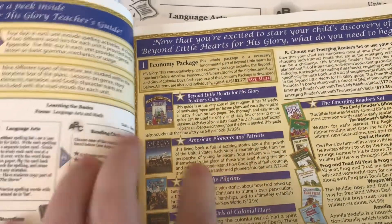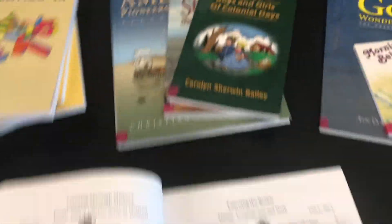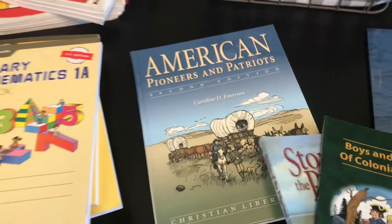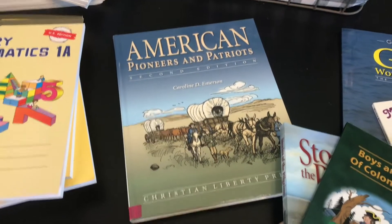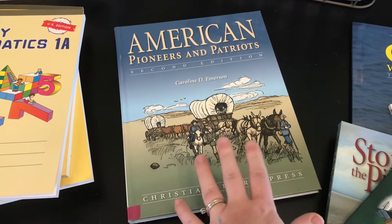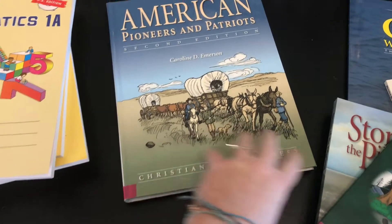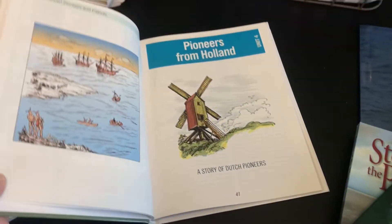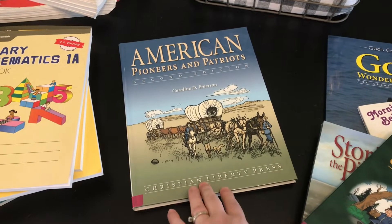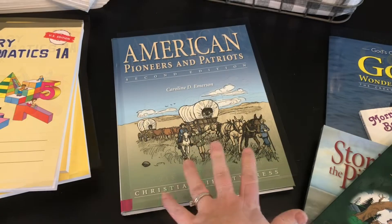When you order this, you'll see the economy package, and the economy package includes these history books — they are the spine of this program. You've got American Pioneers and Patriots. I love this book — it's one of my favorite history books for little kids. I read through this with my girls a few years ago and it's really enjoyable. It's not too long, not too short, not your typical textbook because there are stories in here. It's really engaging.